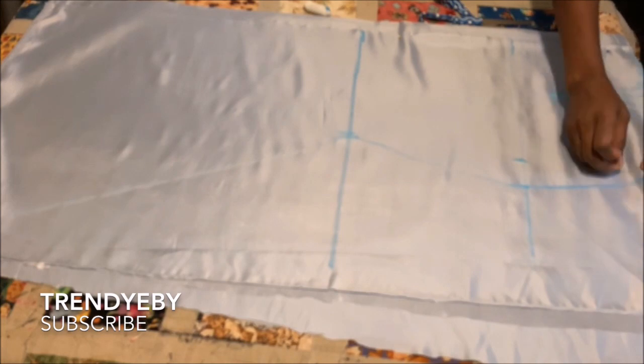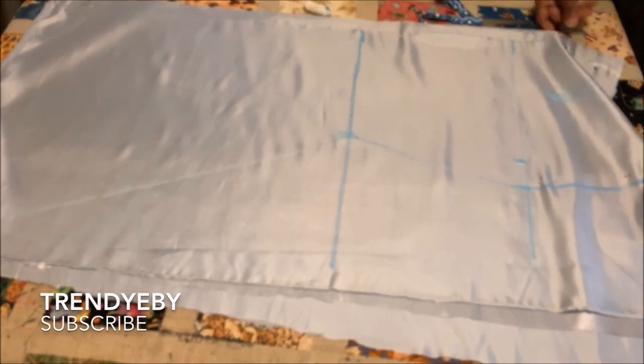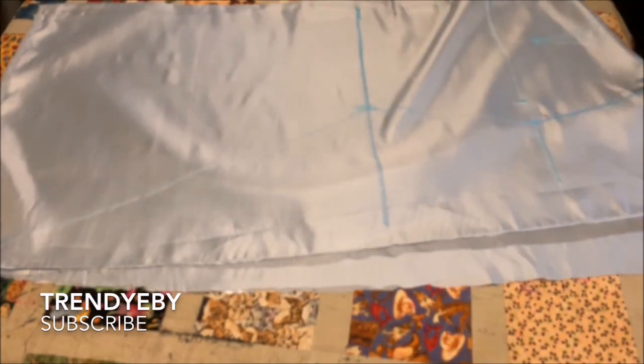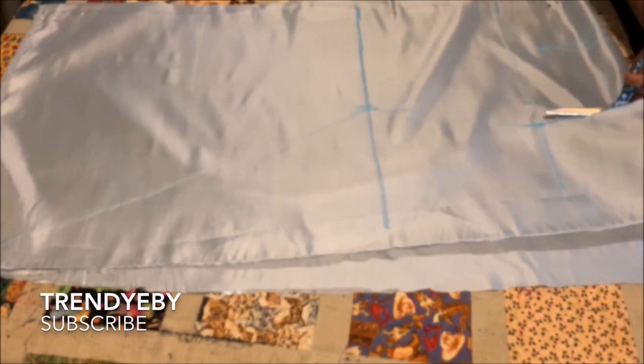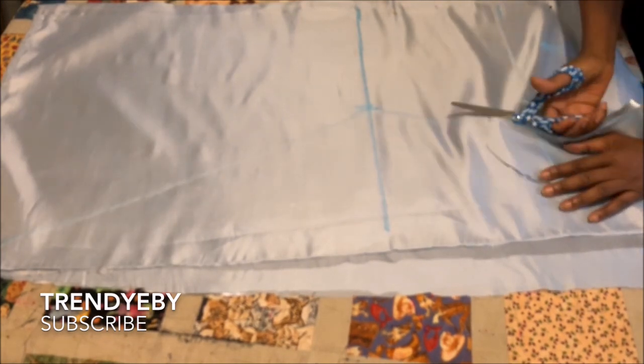When you're working with a lace fabric, it's usually advisable to use your lining to cut because when you're marking on the lace it's very difficult to see, especially with lace that has stones and embellishments.